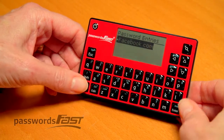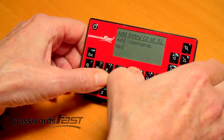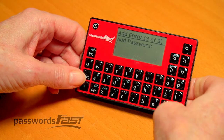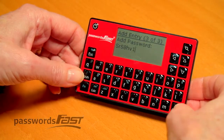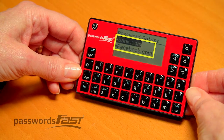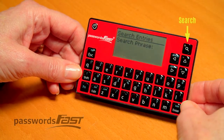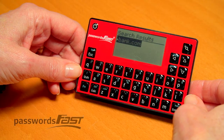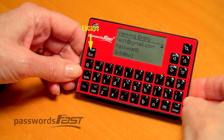You now have your first entry. Continue adding entries — I'll add one more entry for this demonstration. You'll notice entries are listed in alphabetical order. To quickly search for a particular entry, press the Search button. Enter a partial description; in this example I'll type B-A. Press Enter. It will render back all entries with B-A in the description. Press Enter and use the up-down arrow keys to get your information. The Escape key will always take you back to the main screen.